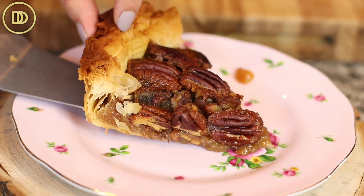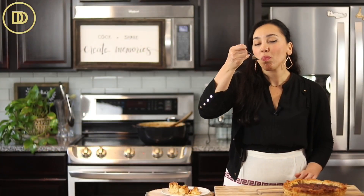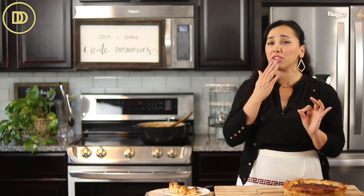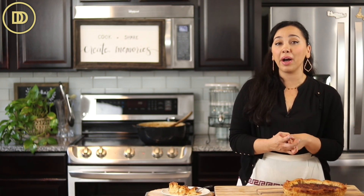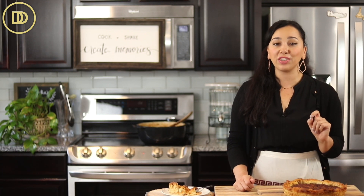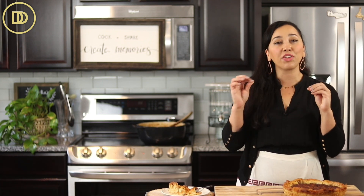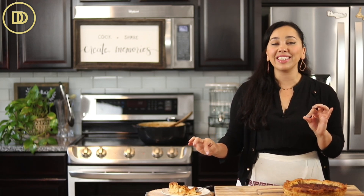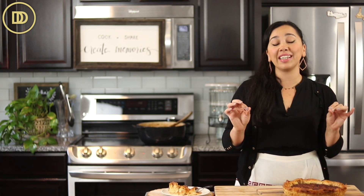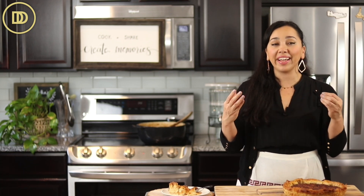It's time for the taste test. Do you hear how crispy that crust is? You definitely want to hear that. So delicious, especially with that cinnamon. I don't think cinnamon is a common ingredient in pecan pies, but I like to give it a little bit of that baklava flavor. I might even add a quarter teaspoon of cloves next time. The layers of sugar and cinnamon in the phyllo add a hint of sweetness and crunch — they kind of crystallize and taste so good. That flaky crust is so light and delicious, and it goes perfectly with the sweet, gooey filling. It looks like caramel but it's full of pecan flavor.